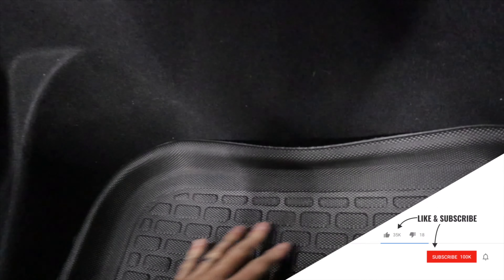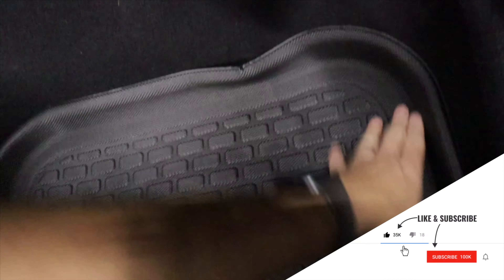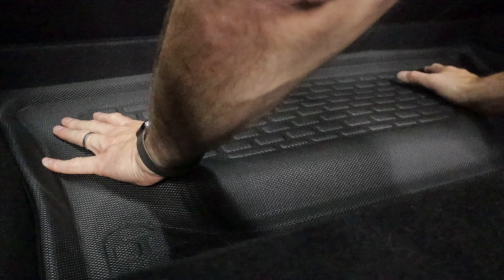Let's start in the back. This is the one for the trunk area bottom pit — it slides right in there and these do stay in place, they just drop right in. It sits right down in the base there.